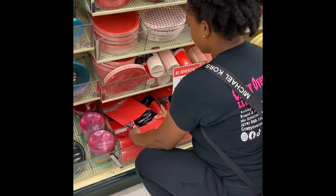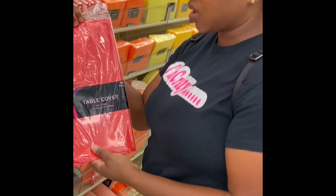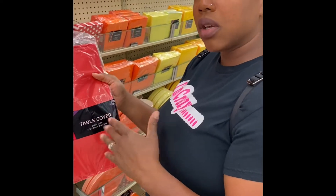We're going to do two of each color because it's an Elmo theme — actually it's Sesame Street. Literally, this is all you need: a table cover. They're 99 cents and we're going to cut them into little strips. Keep watching, we're going to show you exactly how to do it.